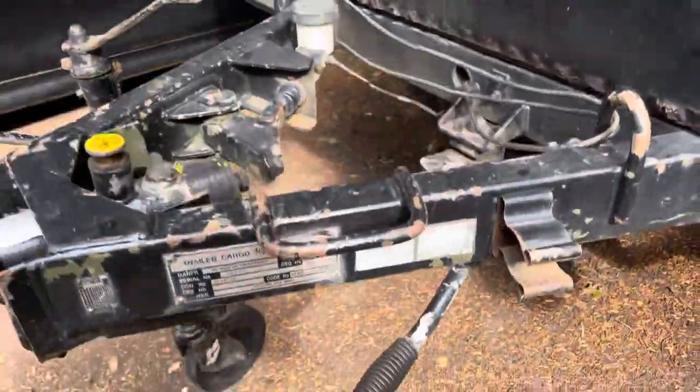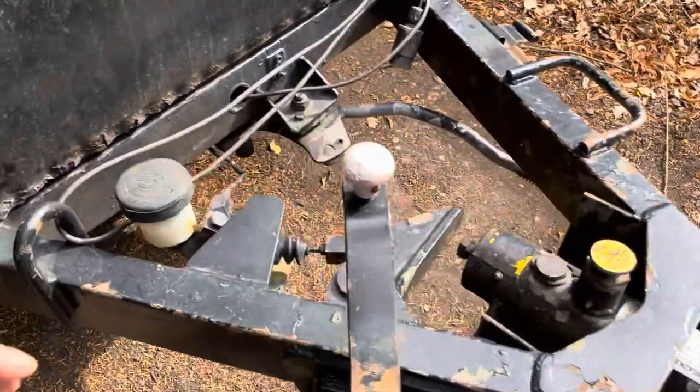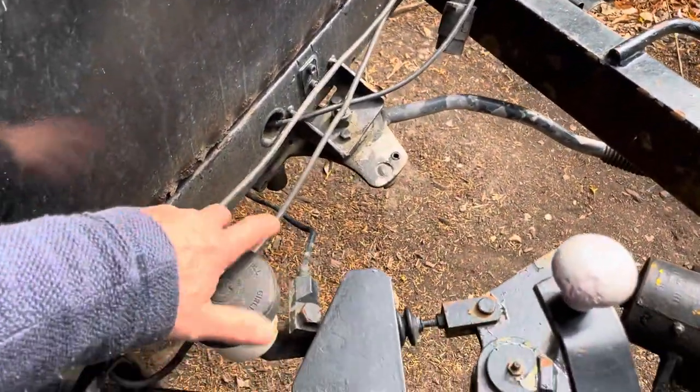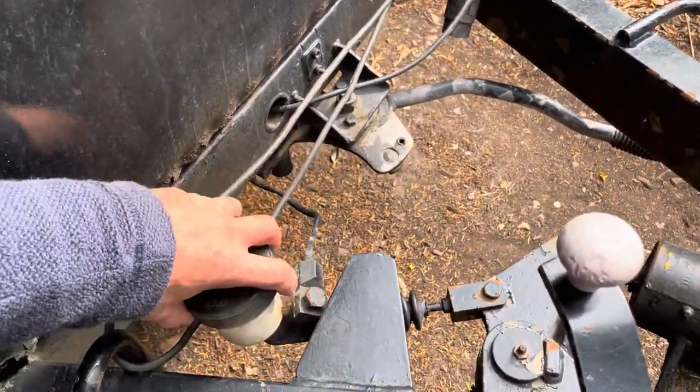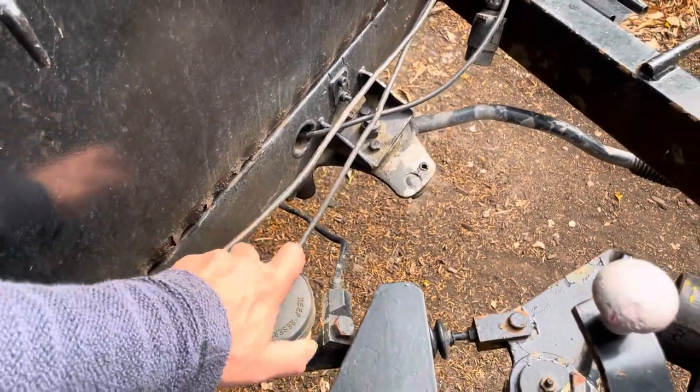One thing I've noticed is that the brakes don't work, because there is no brake fluid in there, so the brakes don't work and we'll have to fix them.